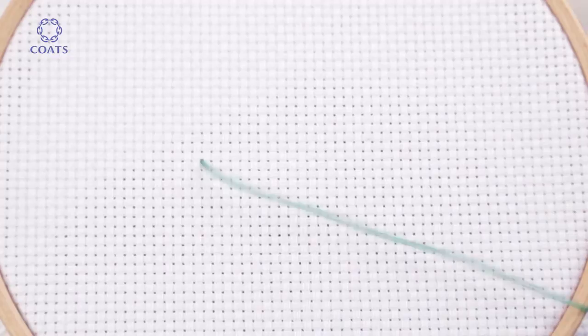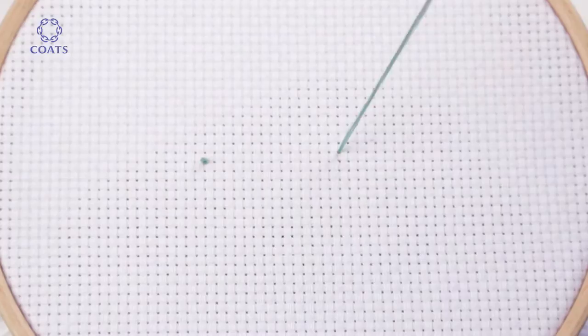Hello, this is a quick tutorial on basic backstitch. Start with a waste knot to secure your thread.